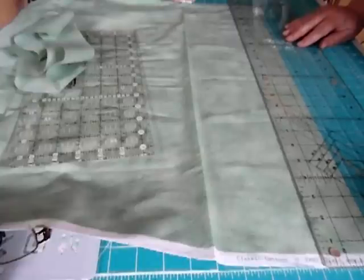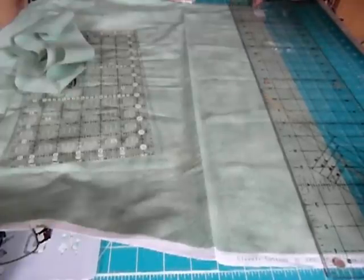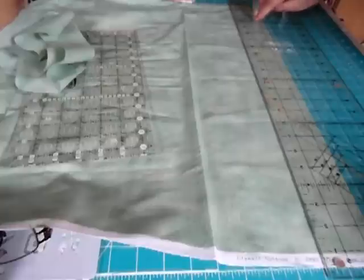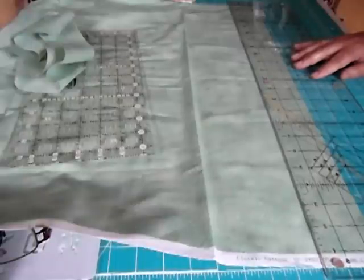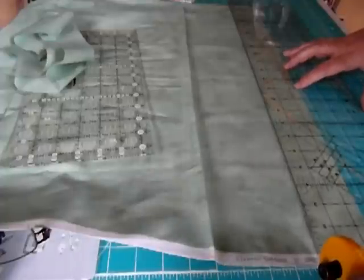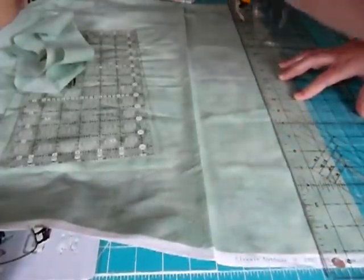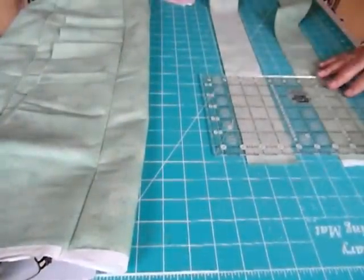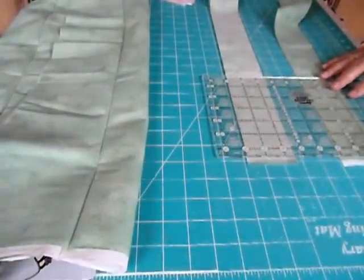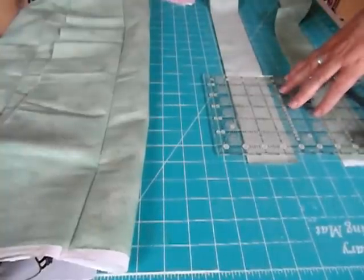So I'm getting my ruler. I've got that on a straight edge, measuring my two and a half inches. I have made a video of how to rotary cut if you need further instruction. I'm going to cut my second strip, and then I'm just going to cut the selvedge edges off these strips because they've come from complete widths of the fabric — you can see the selvedge there.